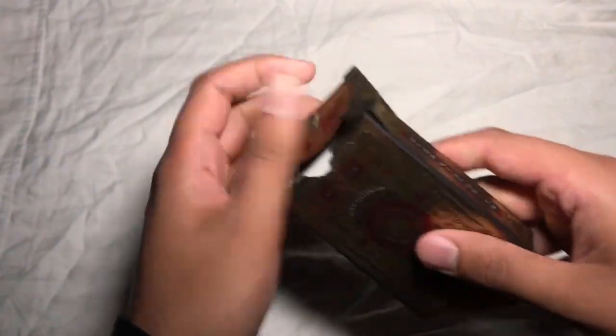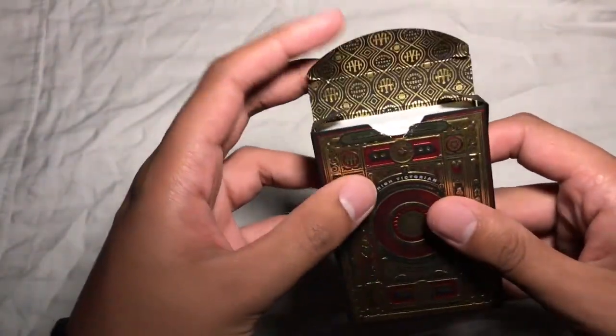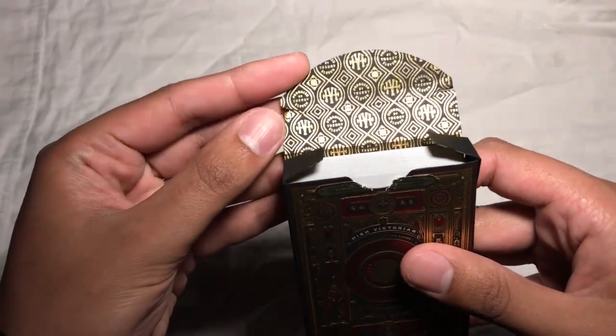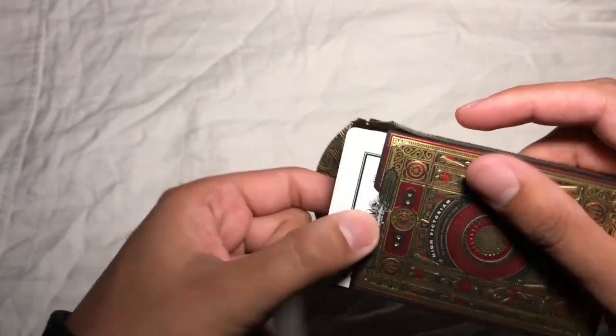Once you crack this open, you get this really cool gold foil reveal. The tuck case is also embossed as well. The gold foil reveal says Theory 11, and then it has the High Victorian logo in the middle of it.